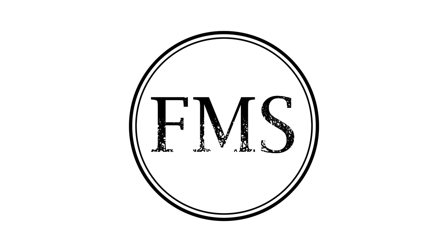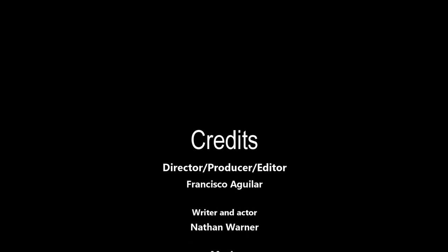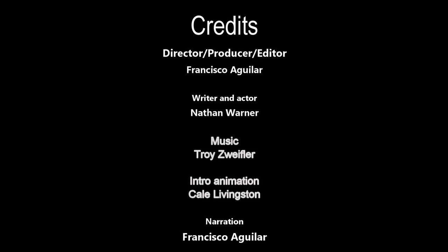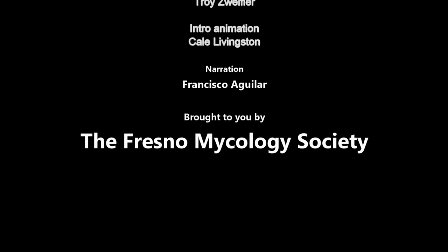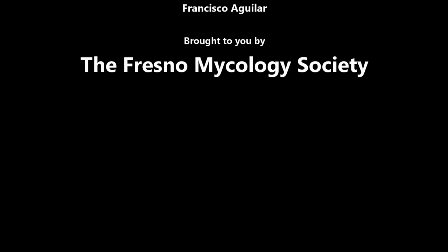If you enjoyed this video, please like and subscribe. If you have any questions, comments, or suggestions for future videos, put them down below. You can also follow us on Facebook and Flickr, or on our website at FresnoMycology.org. If you'd like to help us make more videos like this in the future, you can donate to the Fresno Mycology Society on Patreon. Thank you!